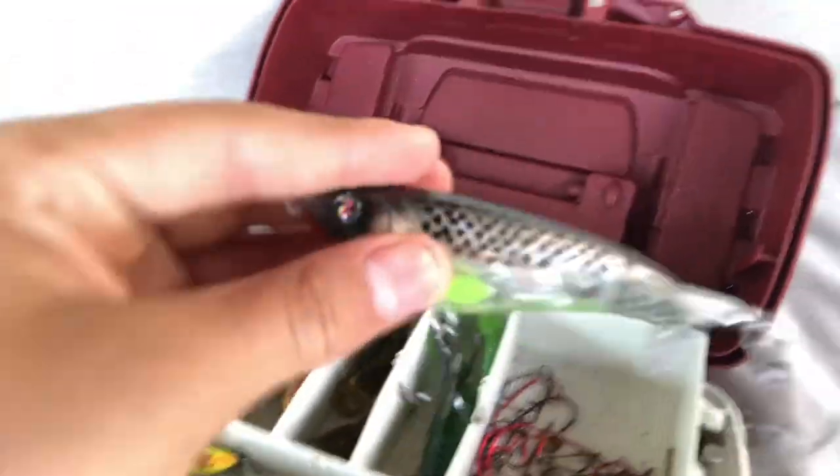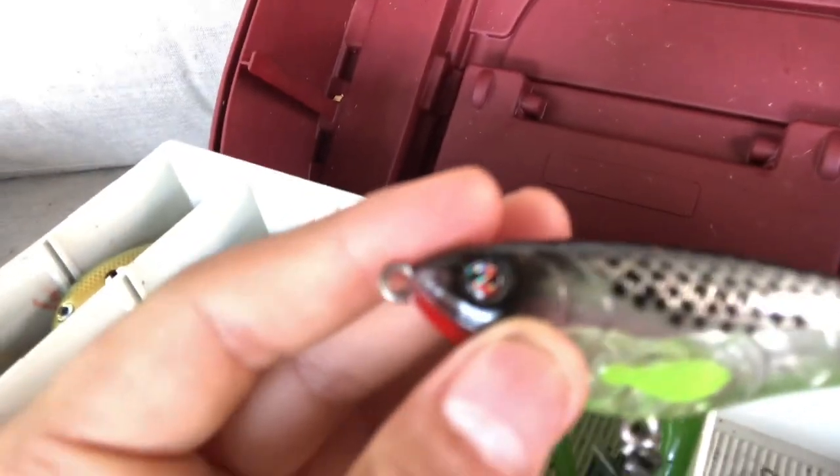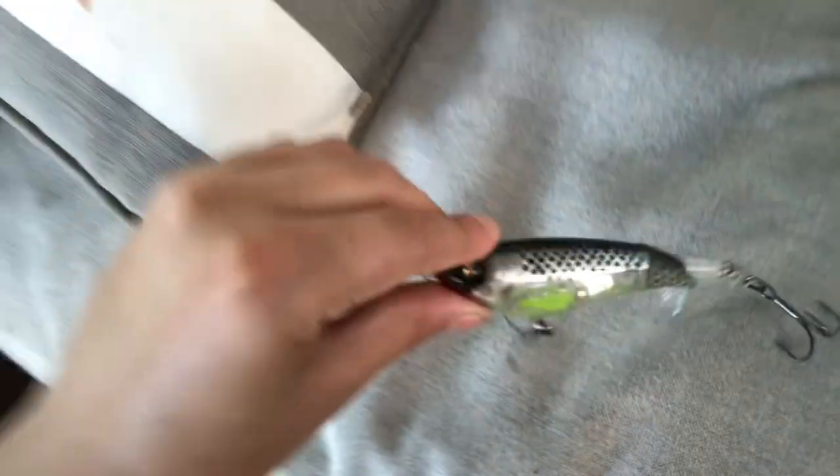Then we have this whopper plopper, which is a pretty nice whopper plopper. I got this one from Hook, Line, and Sinker. It has a pretty nice spin to it. Really excited to test it out.